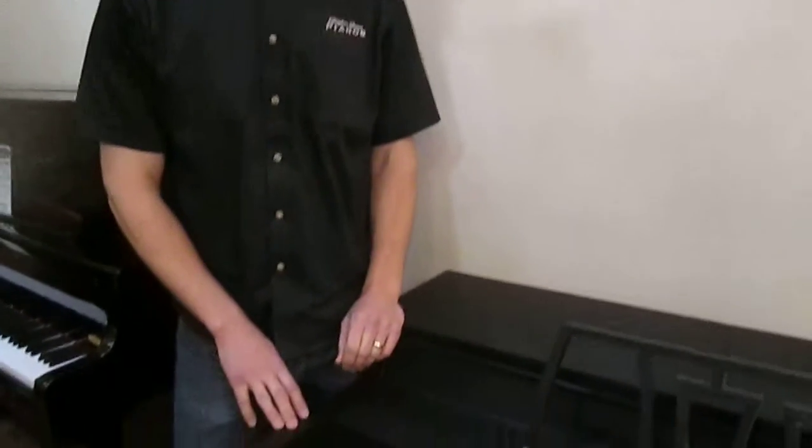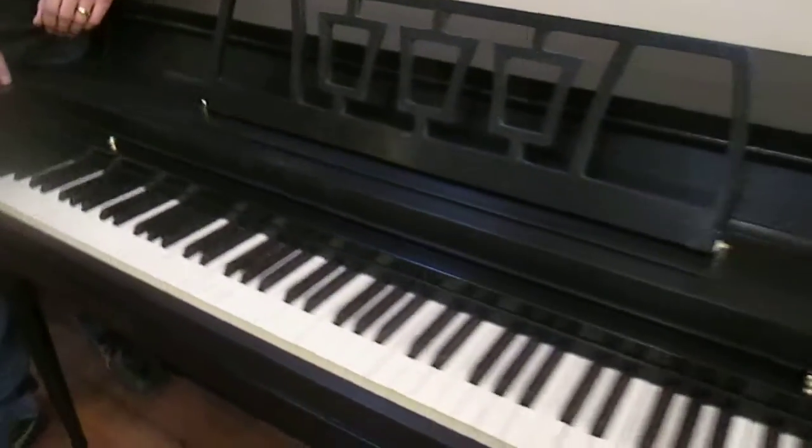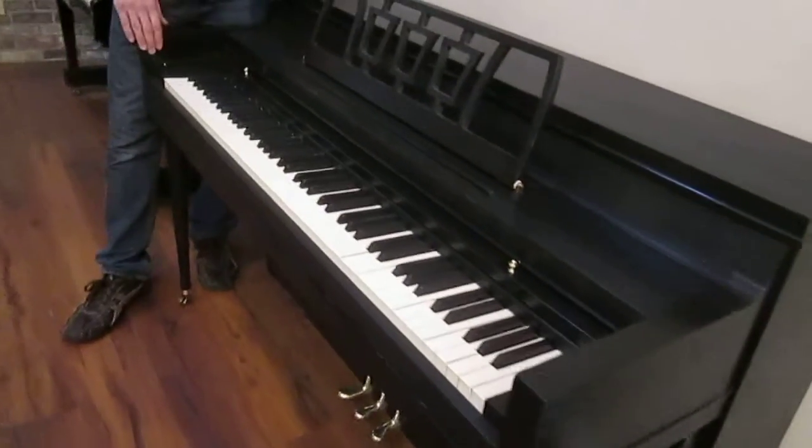Hi, I'm Brigham Larson with Brigham Larson Pianos. This piano is a 1950s-era Goldbranson spinet, and we've been through this piano very, very thoroughly, including refinishing the exterior.